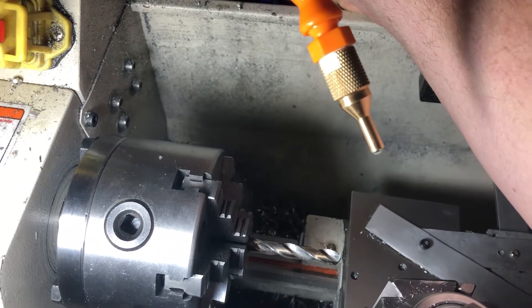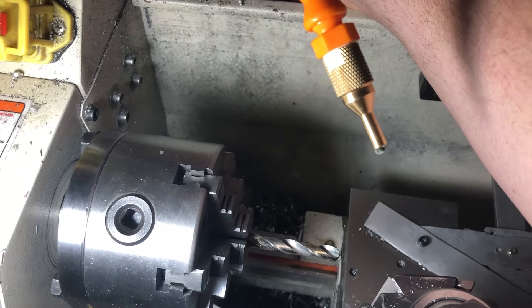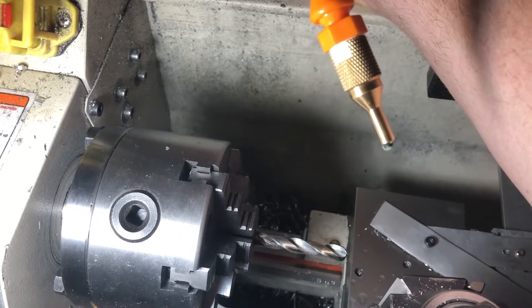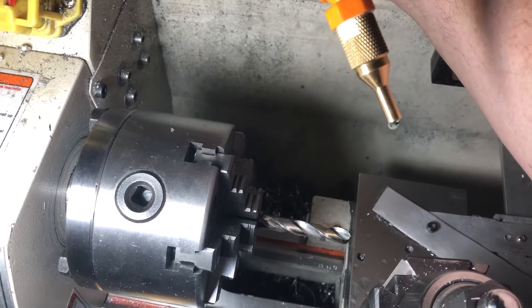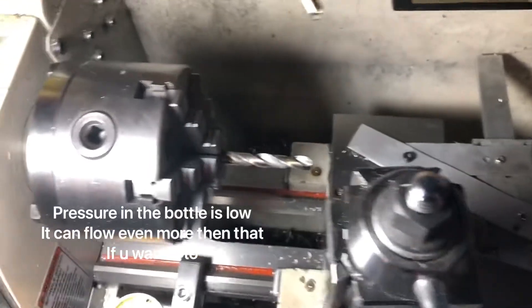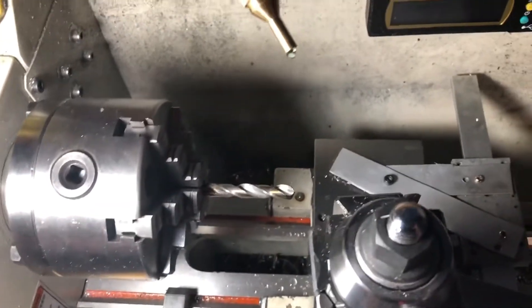You can sit there and have it drip on your material as you're cutting. And because it's magnetic, you can also set it up on your compound so it'll travel with the work as you go.